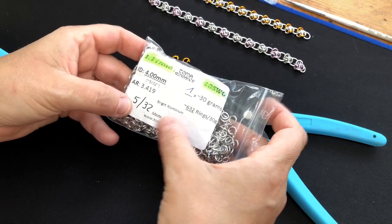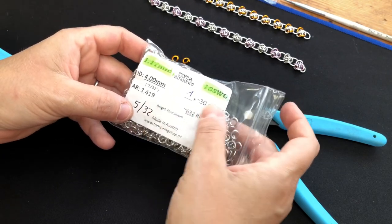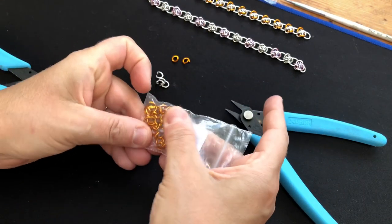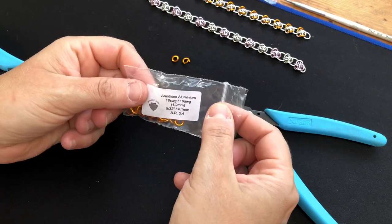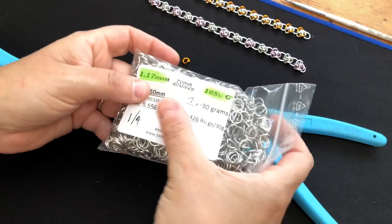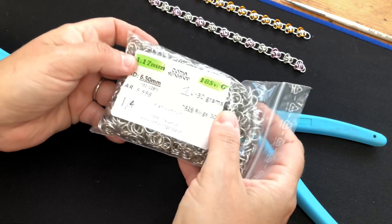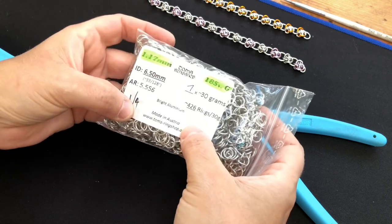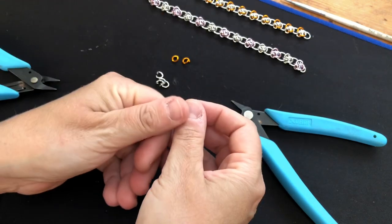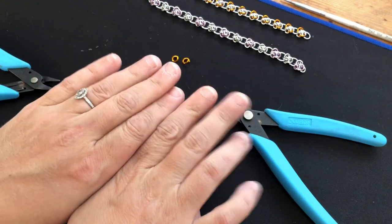To do Four Winds we're going to want 4 millimeter rings — that's 5/32" in imperial, 18 SWG — in a color of your choice in anodized aluminium. The large ring I'm using to join the units together is 6.5 millimeter, one quarter inch in imperial, 18 SWG. My fingers are really bad today because I've just been in the hot tub.